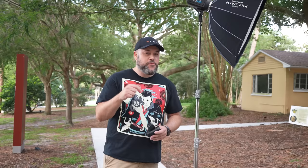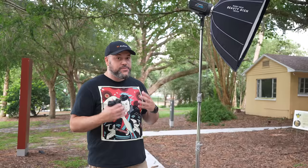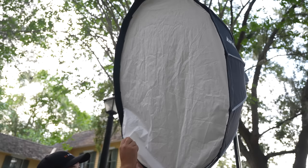First things first, let's talk about the gear. For the lighting, we're going to do the exact same setup as in our first video — I'll link that in the description. I'm using the Manny Ortiz Beauty Dish from Westcott. I really love this modifier because it gives you really nice soft light, or it can give you harder light depending on how you set it up. I've got a deflection disc inside the modifier and an outer layer of diffusion, so it gives a nice mix of hard and soft light.